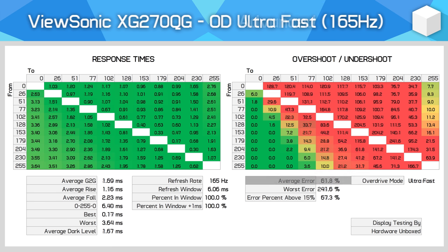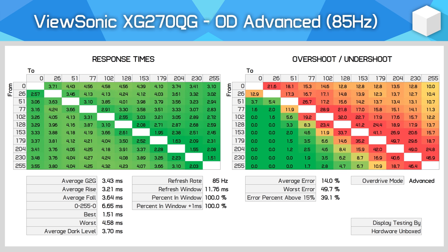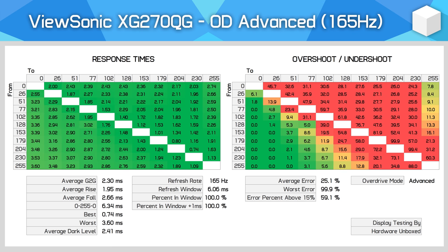Like LG, ViewSonic advertises the XG270QG as a 1ms monitor and they've included a completely pointless overdrive mode to achieve that. The ultra fast mode does deliver a 1.69ms grey-to-grey average but the level of overshoot is insane with an average error of 61.8%, so you get massive bright trails following any moving object. At 165Hz the advanced mode's overshoot isn't too noticeable, but at 144Hz and below those overshoot characteristics don't decay as quickly and become more noticeable — replacing the minor blur trail from standard mode with a more noticeable inverse ghost trail. For this reason I don't recommend using the advanced overdrive mode.